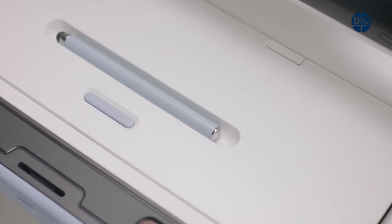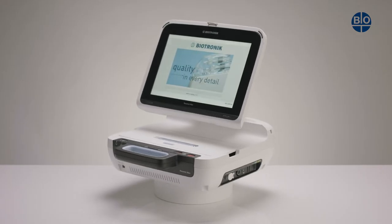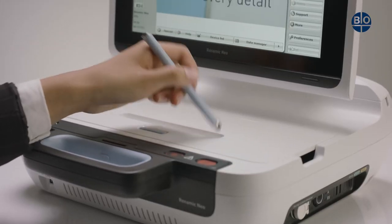The RENOMIC NEO Stylus with soft tip is a key part of the RENOMIC NEO. It is located here and is easily released from its magnetic holder.